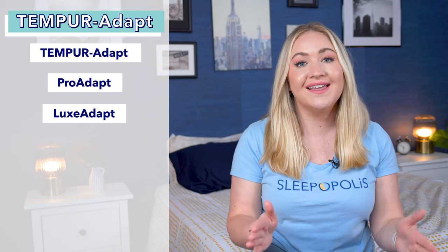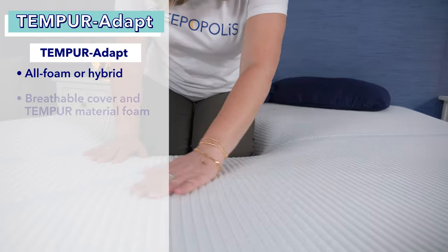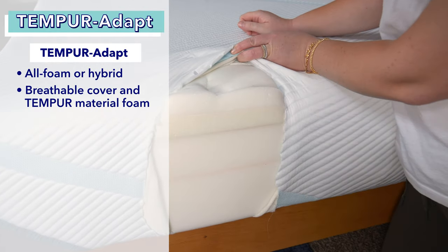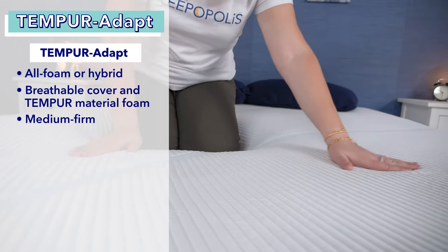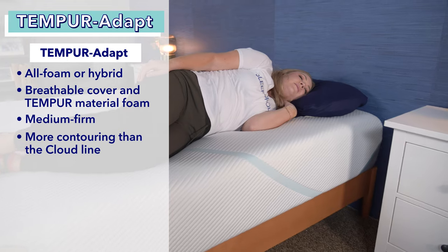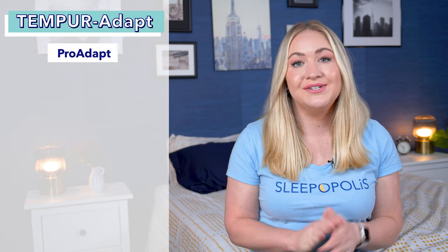Next up is the Tempur-Adapt collection, which features the Tempur-Adapt, Pro Adapt, and Luxe Adapt. The original Tempur-Adapt comes in all-foam and hybrid models, both 11 inches tall, offering a little more sinkage and cushioning than the Tempur-Clouds. They have a similar medium-firm feel to the Clouds, but with an extra inch of memory foam you get a bit more body contouring. The Tempur-Adapts are great for back sleepers, side sleepers, couples, and memory foam lovers.